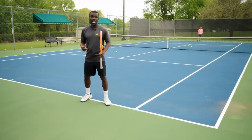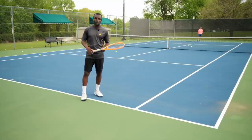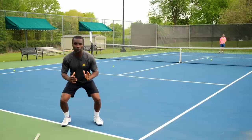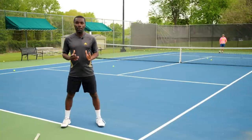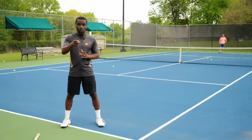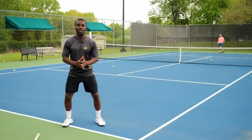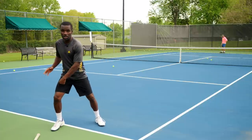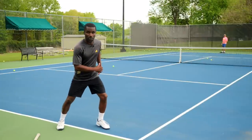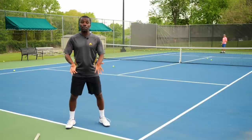The very first thing is understanding how to jump. If you can jump, that means you can take ground force and push it up. But we don't want to push our force up — we want to push it forward. So if we're loading our force and directing it up, what we really need is to load our force on our outside leg for a forehand and push it forward. Or for a backhand, load on the backhand leg and push forward. This is how we take ground force and push it through the ball.